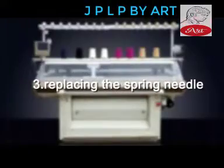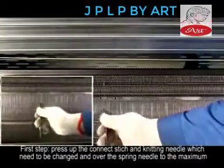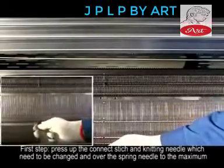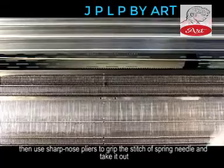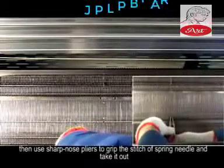3. Replacing the Spring Needle. Step 1: Press up the connected stitch and knitting needle which need to be changed, and move the spring needle to the maximum. Then use sharp-nosed pliers to grip the stitch of the spring needle and take it out.